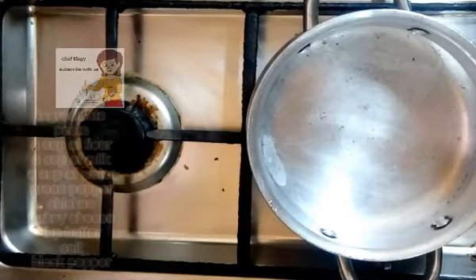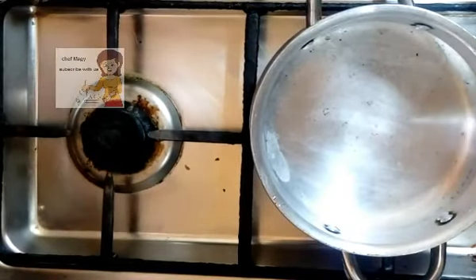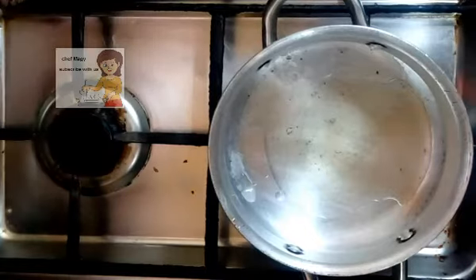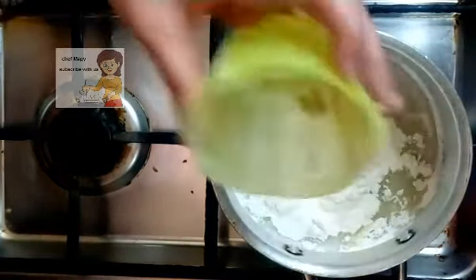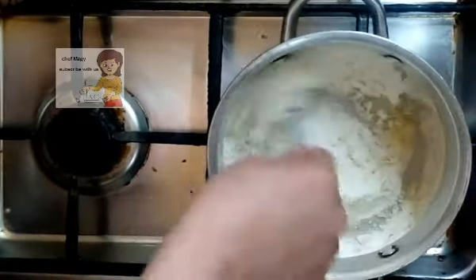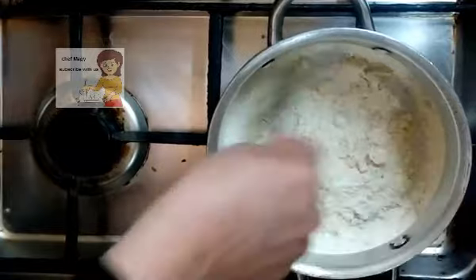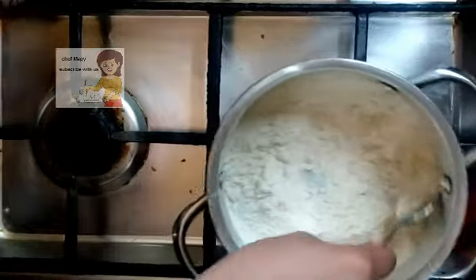Now for the bechamel. I put 1 tablespoon of butter, then I put the flour, and stir until the color of the flour changes and becomes light brown.